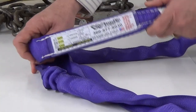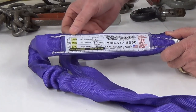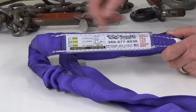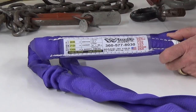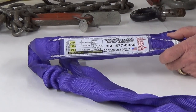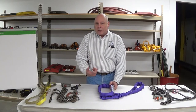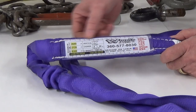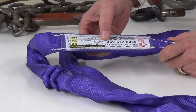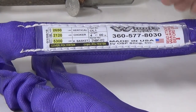Let's talk about synthetic round slings. We have tagging and identification requirements here as well. These are typically polyester — there are some higher-grade, higher-performance fibers available, but the bread-and-butter slings we use in the field are typically polyester. That's important to know for chemical reaction anytime we're working around chemicals in a facility. The tag should include vertical rated load, rated capacity, name, manufacturer, the sling code, its length, and stock code.